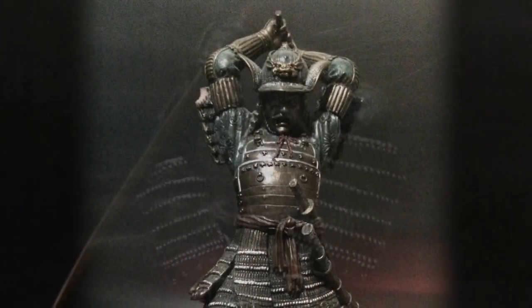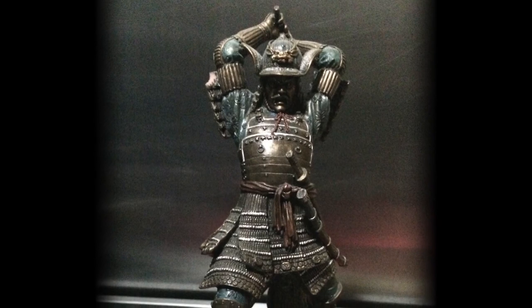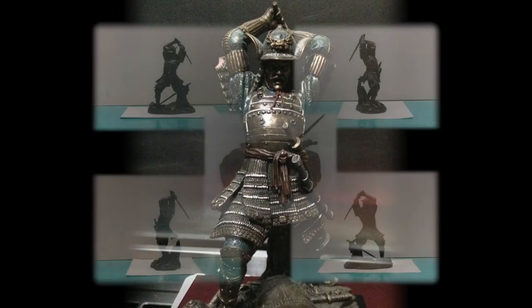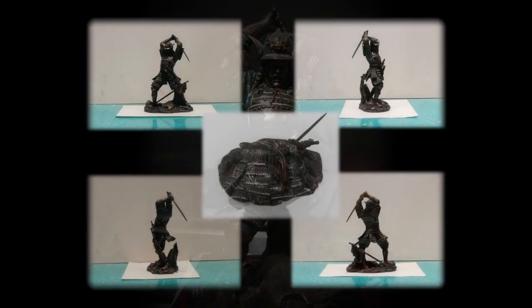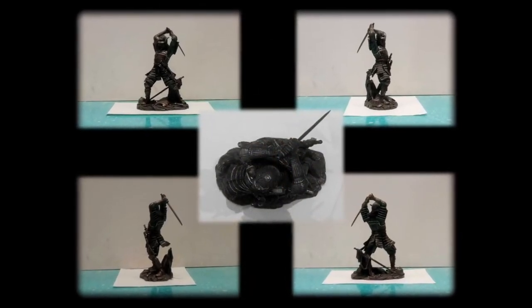We're basing this figure on a small bronze maquette that we have here in the studio, and he's going to be scaled up from around 10 inches tall up to 2 metres tall. He's going to be 1.4 metres in width, and 1 metre in depth. We're going to be replicating this model as closely as possible.